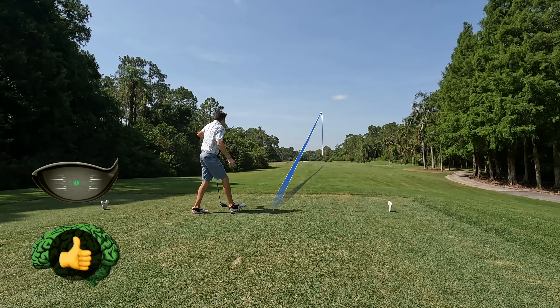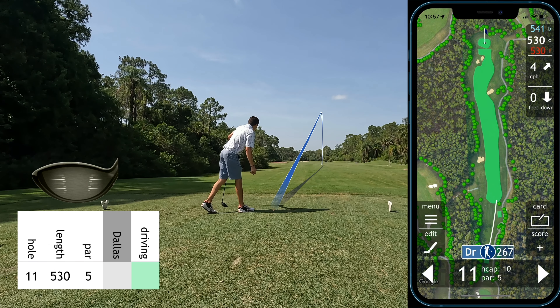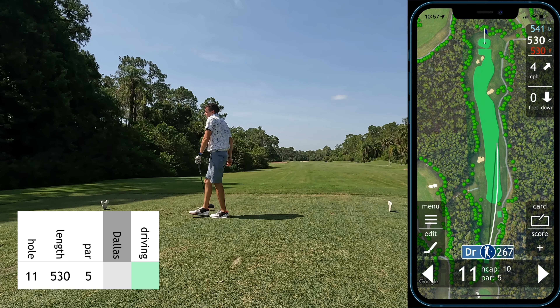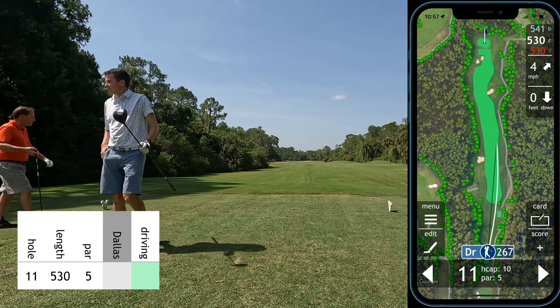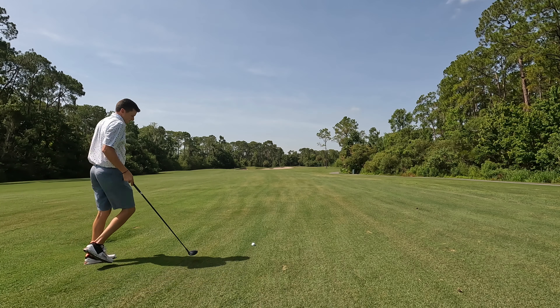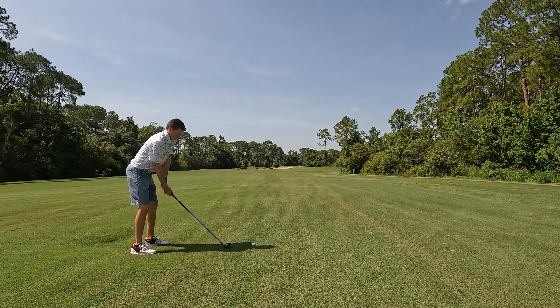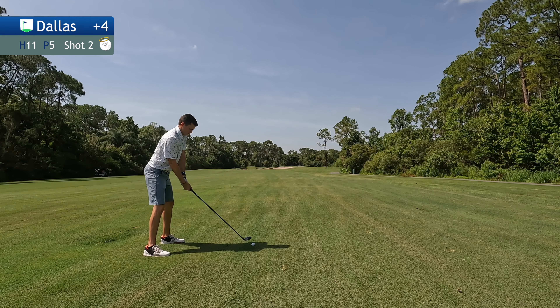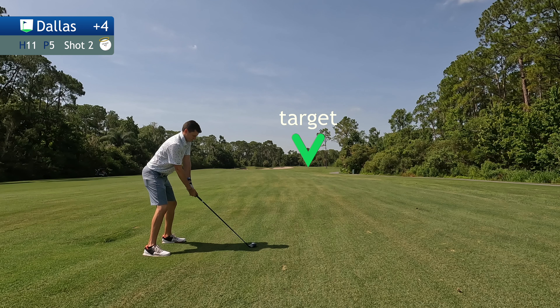The 11th hole is a medium length par 5, pretty straight away, just a bunker on the left so it's driver all day. I will say that at the Palms course at Disney, almost none of the holes offer you more than 60 yards wide in your landing area, so you do have to stay on your toes with every tee shot. But this is straight away — and finally, smoked one right down the middle, good strike, good drive. We're in good position to hit this green in two.